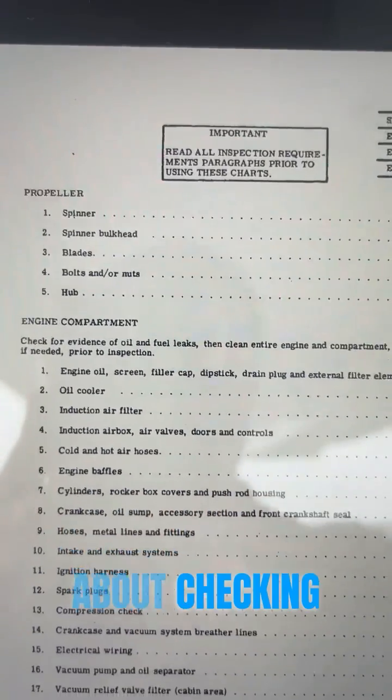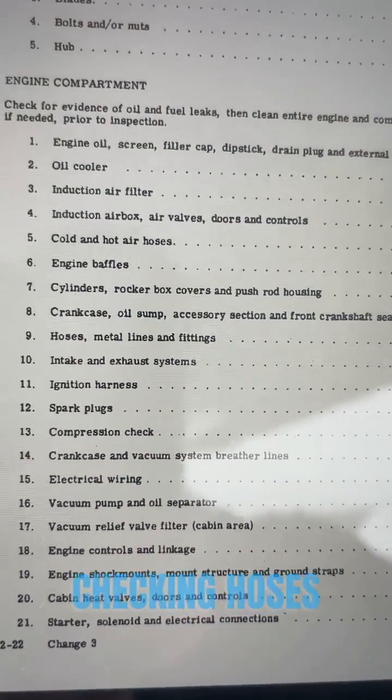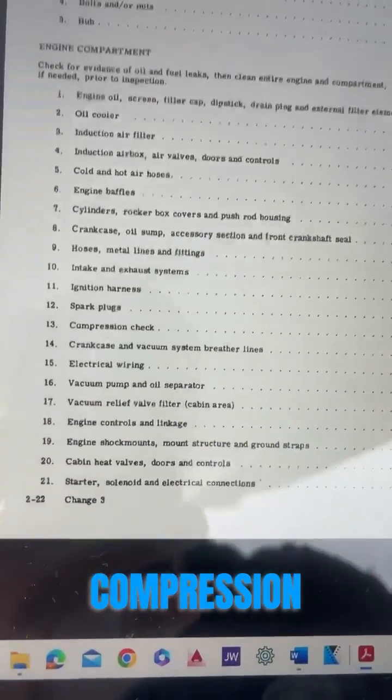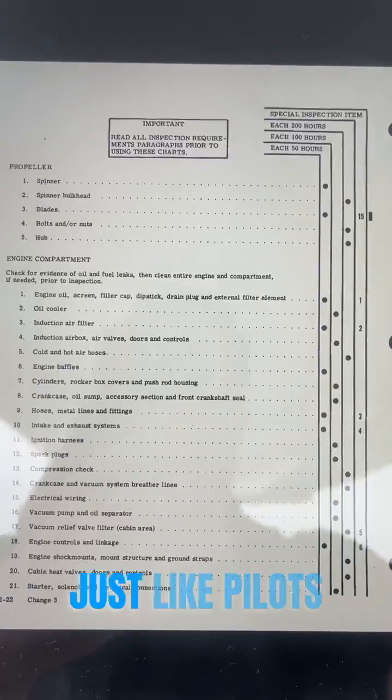It talks about checking the spinner, doing oil changes, checking hoses, checking wires, checking spark plugs, and checking compression. This is how we know everything is covered by using checklists, just like pilots do.